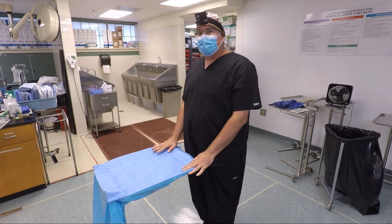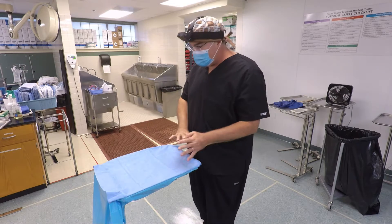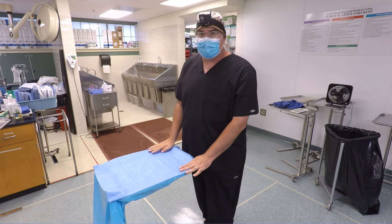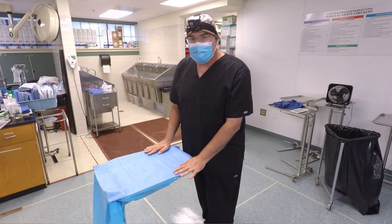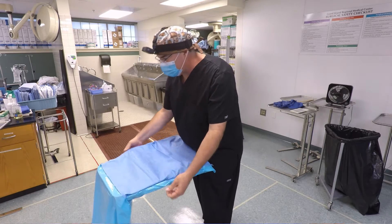This is the way I refold a Mayo stand cover. This is not something you're going to do in clinical sites — you are always going to throw your Mayo stand cover away — but this is the way I'm going to refold it so that we can reuse it here in the lab. I like to do it on the Mayo stand itself, so the first thing I'm going to do is pull it out from being tucked under the tray.